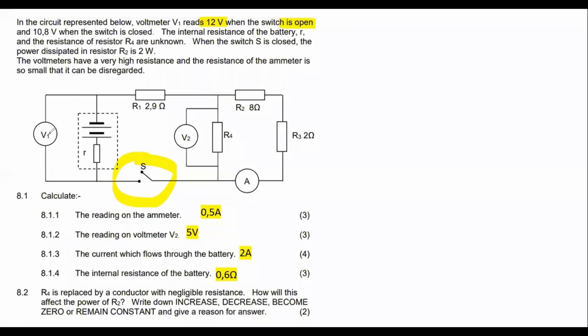When the switch is open, there is no electricity flowing in the circuit, so this voltmeter connected across the battery is going to give you the EMF of the battery. That is something important you must understand. When there is no electricity flowing in the circuit, it will give you the EMF. So what they are telling you indirectly is that voltmeter V1 reads 12 volts — meaning 12 volts is the EMF.